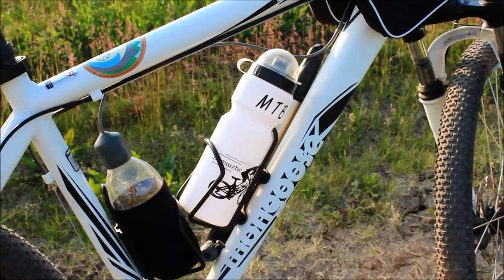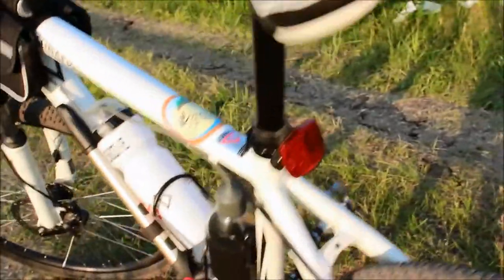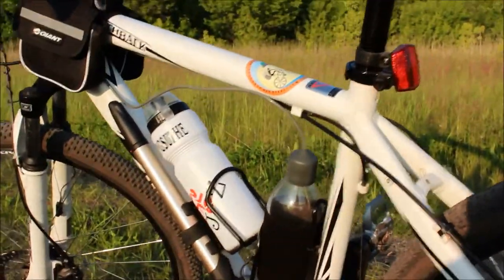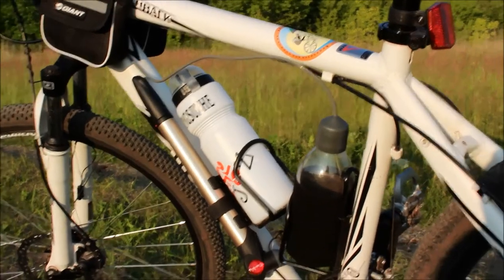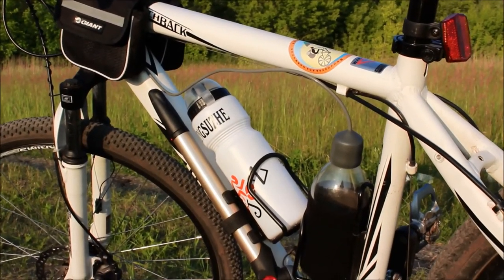And this is how the bottle looks on my bike. One more little thing — don't forget to wash it before first time using.